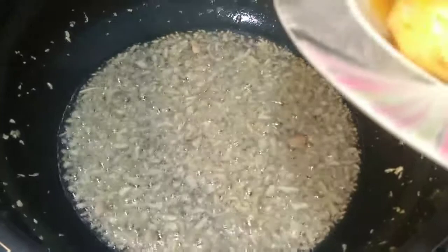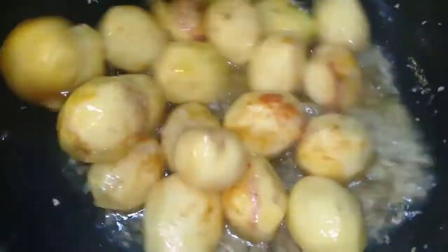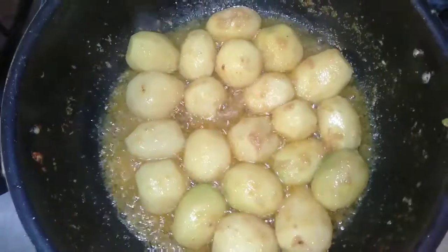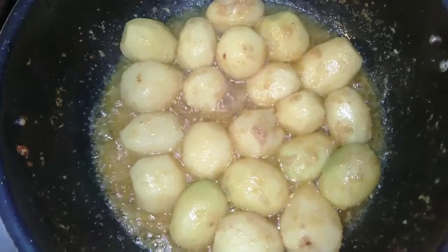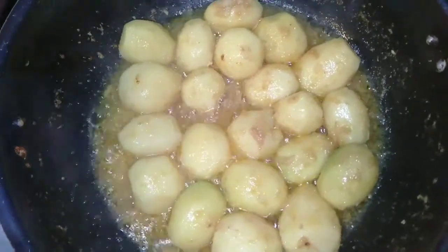We will fry the potatoes at this stage. We will fry them on medium to low flame until the color changes, about 3 to 4 minutes.